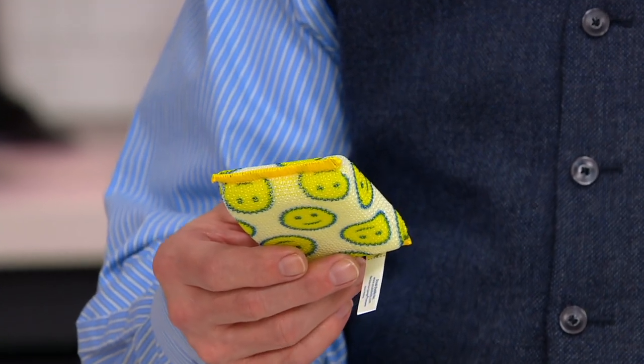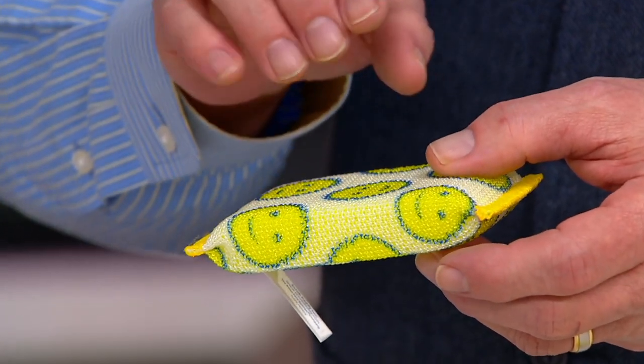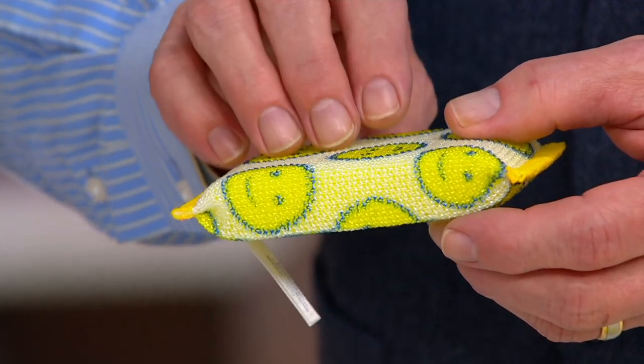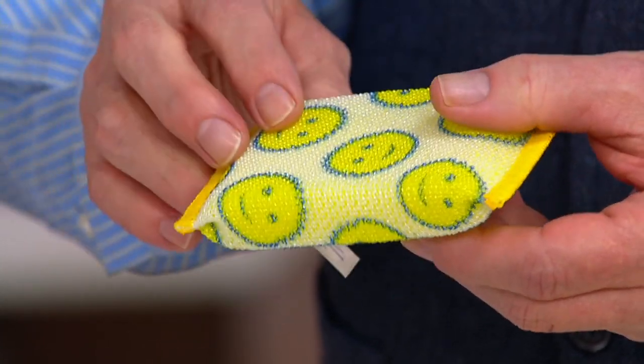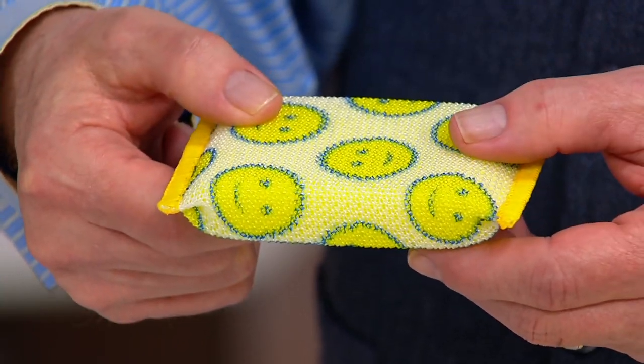He took a new approach towards making a sponge. He created a product called Sponge Daddy that millions of Americans have taken advantage of and fallen in love with. But he didn't stop there — he recreated the design on something called a Scour Daddy. If you remember the original Sponge Daddy, that material under hot water becomes sponge-like and very absorbent, but under cold water becomes stiff and scrubbable — that's the material on the inside of a Scour Daddy sponge.